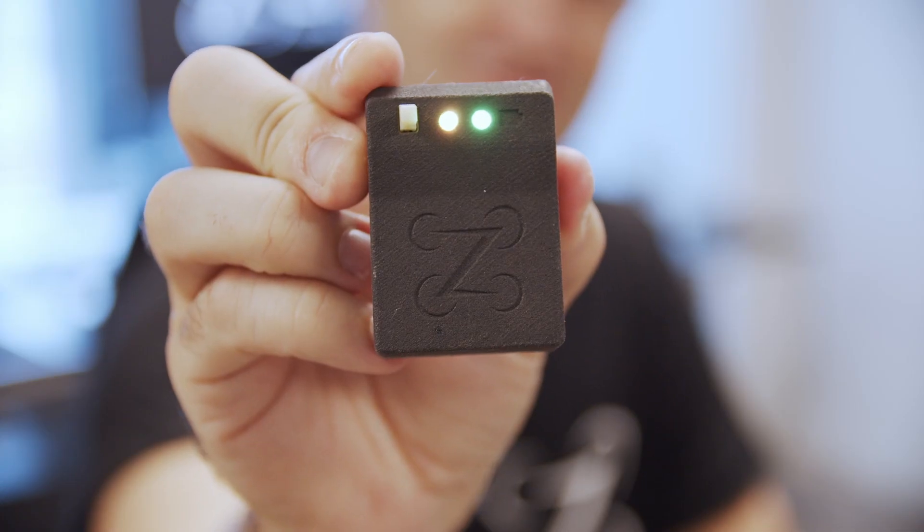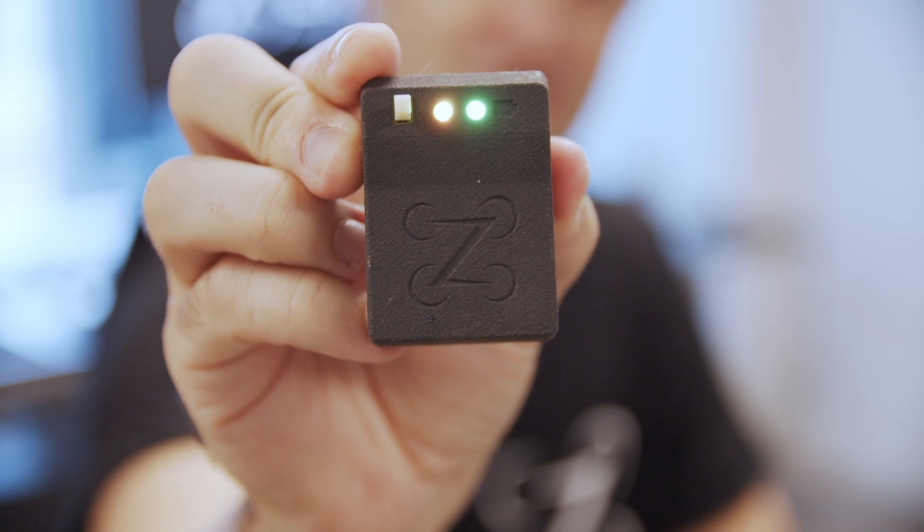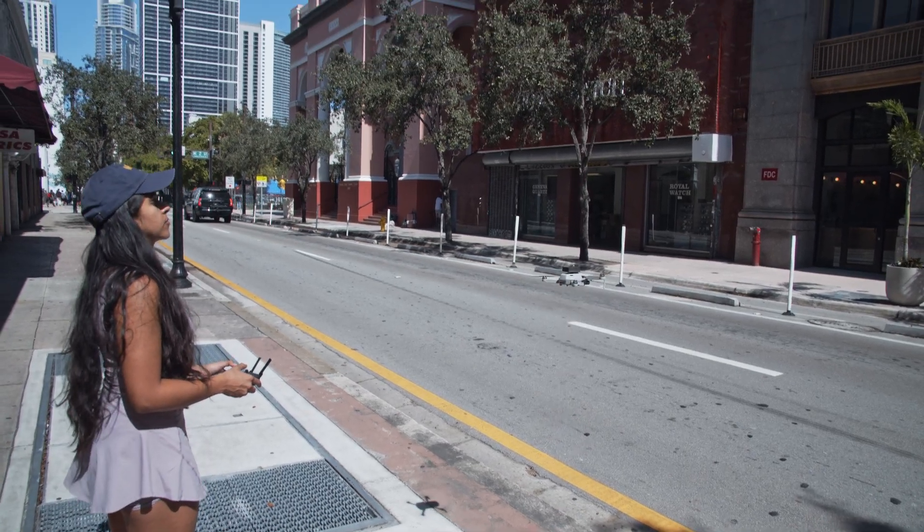You can see here we've got two LED indicators. The one on the left indicates the GPS — once that turns green, you've got a GPS fix and you're good to fly. The one on the right is the battery life indicator. It'll turn yellow when you're running low, then red when you're critically low and need to recharge. On a full charge, this thing will get you 14 hours of battery life.